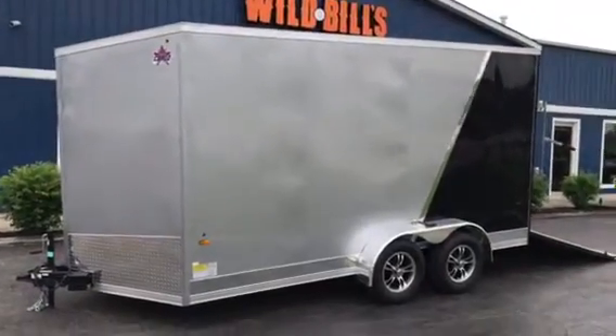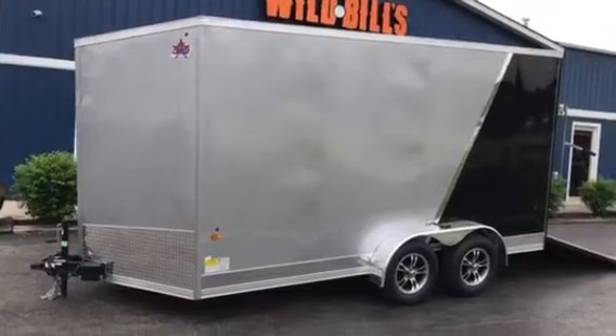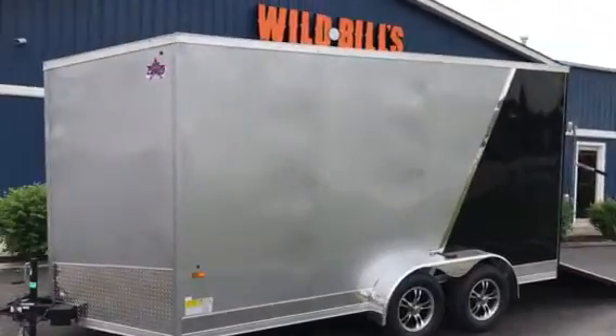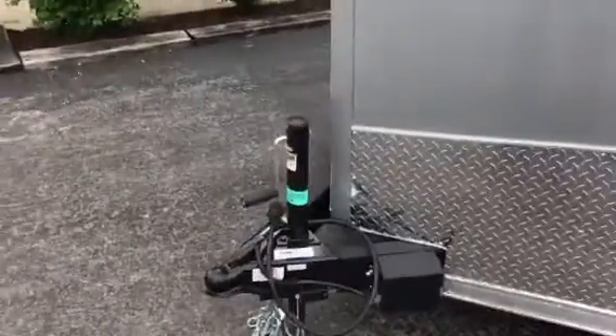Check it out — Wild Bill's just got a fresh float in from US Cargo. This is our 7x14 UTV package with the bling on it. We're going to start up at the front and give you a little bit of a tour of the trailer.